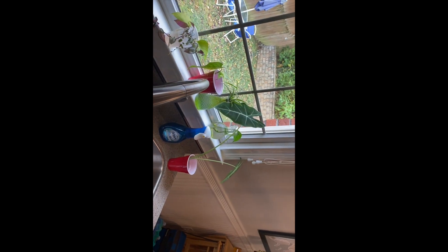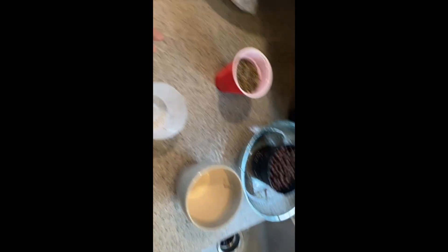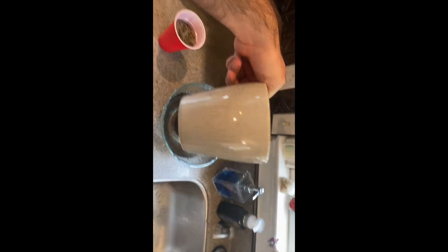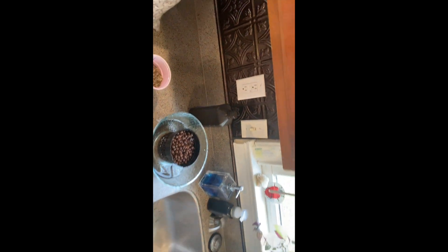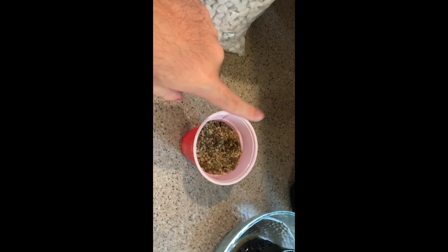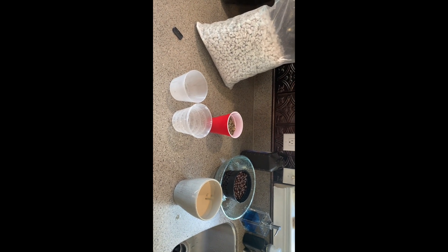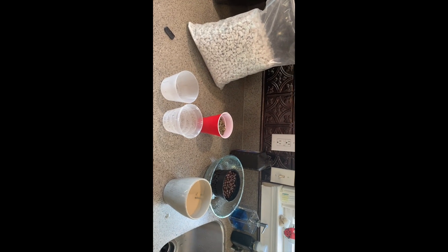While the plant is soaking, I'm going to get my mediums ready in my pot. This is the ceramic pot — I think I'm going to initially put it into this clear pot. I also brought this clear pot just in case they're similar in size. And then I have some rinsed LECA, some unrinsed pond, and then just some chunky perlite in case I want to add that. So this is the situation we're looking at.